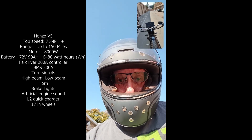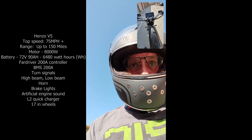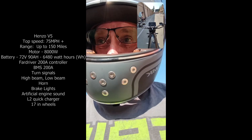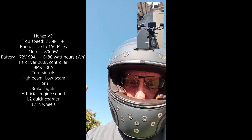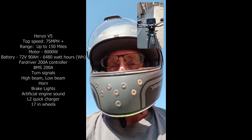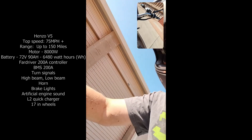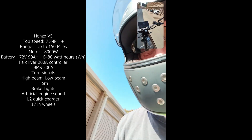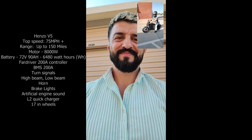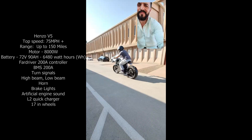You could really pop a wheelie on this thing if you wanted — the acceleration is there. It's smooth, it just pulls right away. It's not jerky like a lot of the other ones — some bikes hit you with that torque and it just smacks you. This one is actually really smooth. This is sick, I'd love to ride this some more to be honest.